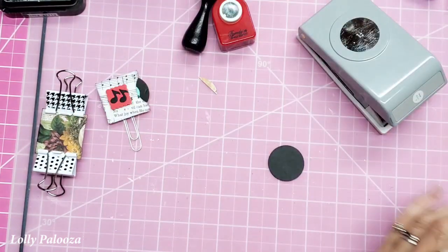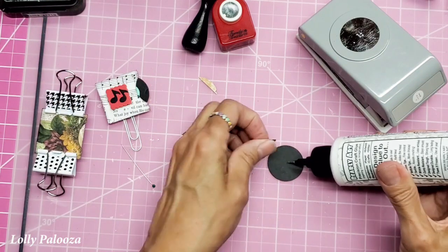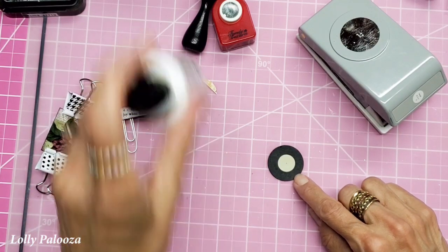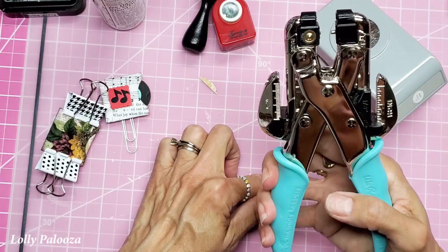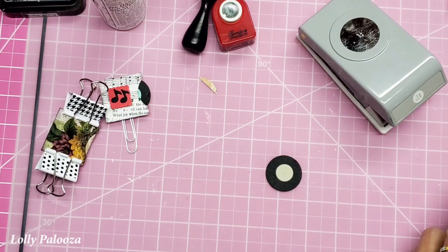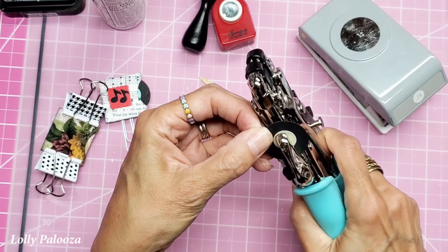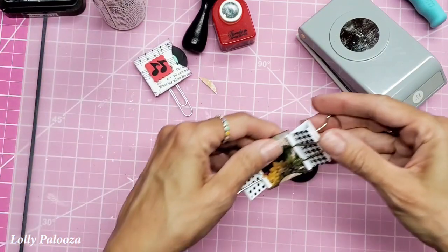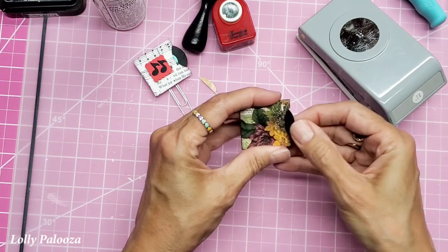That helps me know where to punch the other hole. I'm eyeballing where this should go on the album, but you can always do the same thing — cut one of these out in paper, fold it in half and then in half the other way. Now I'm taking a small hole punch, the one eighth inch punch from We Are Memory Keepers on the Crop-a-Dial. I put that little hole I made on there, spin it around, make sure it gets a nice clean cut, and you have your album. It's a nice snug fit on purpose because I don't want it just falling out.